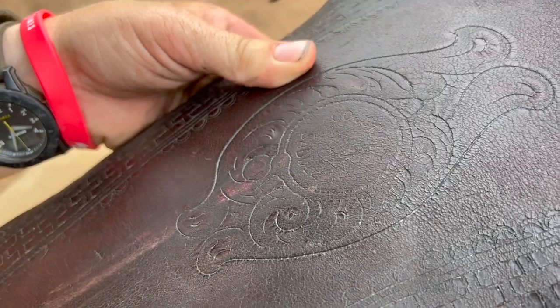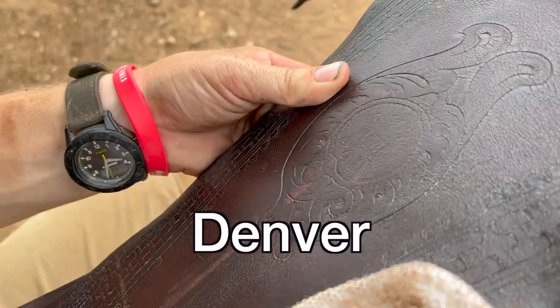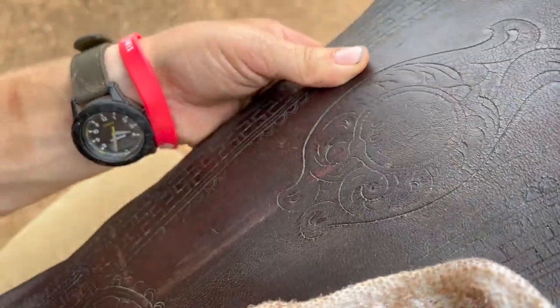Colorado something saddles. Pretty cool. Yep.